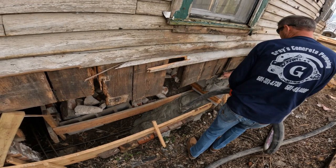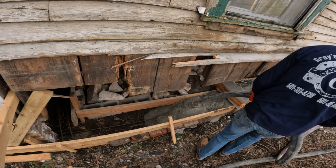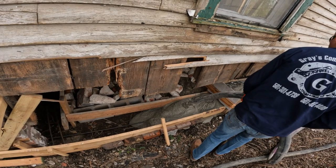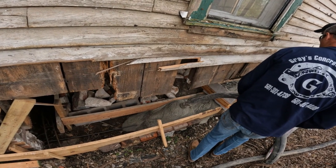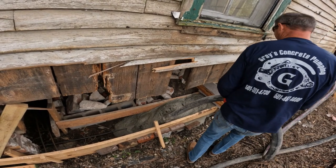That stuff will stack even at that wet slump — pea gravel is crazy. Yeah, I wouldn't tap him with that float. His bricks are blowing out.